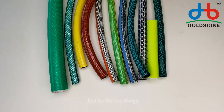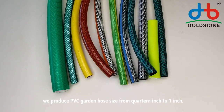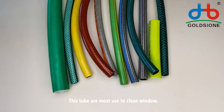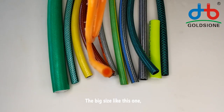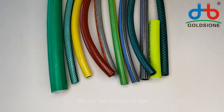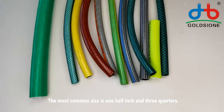For the size, we produce PVC garden hose from 1/4 inch to 1 inch. The 1/4 inch size, like this one, is very popular in the Europe market — this tube is most used to clean windows. The big size, like this one, is 1 inch and is a 4-layer special type. The most common sizes are 1/2 inch and 3/4 inch.